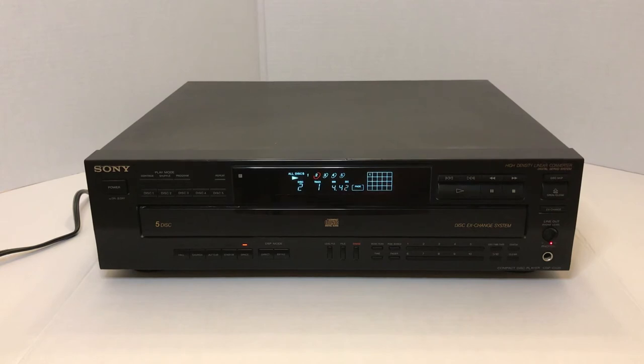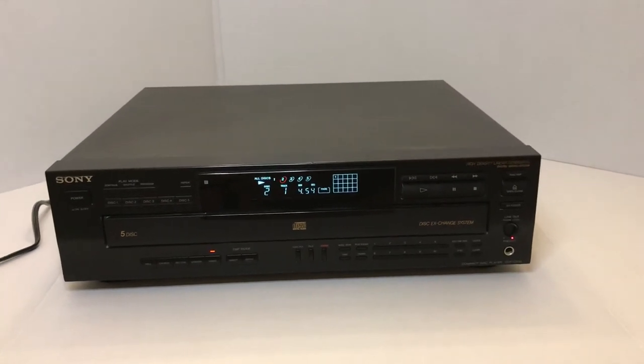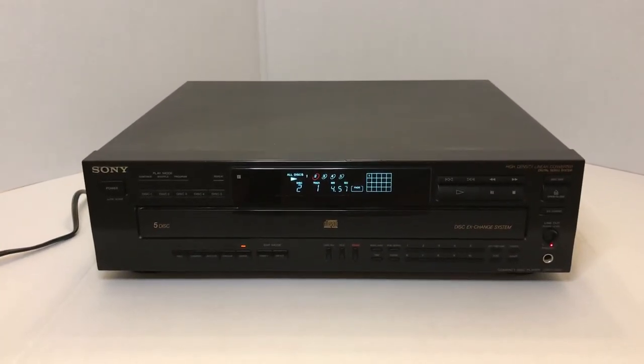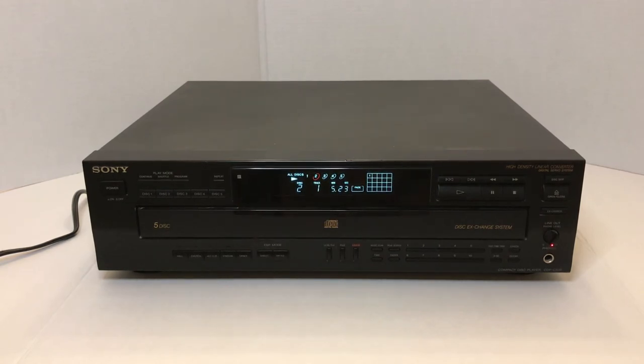They had, I believe, four or five different models of this type of surround sound CD player that they made each year, starting around 1990. They had the 515, the 525, the 535, and the 545. It was the 500 series that had this particular phenomenon known as surround sound. I'm just going to put this back on direct to get rid of the DSP.